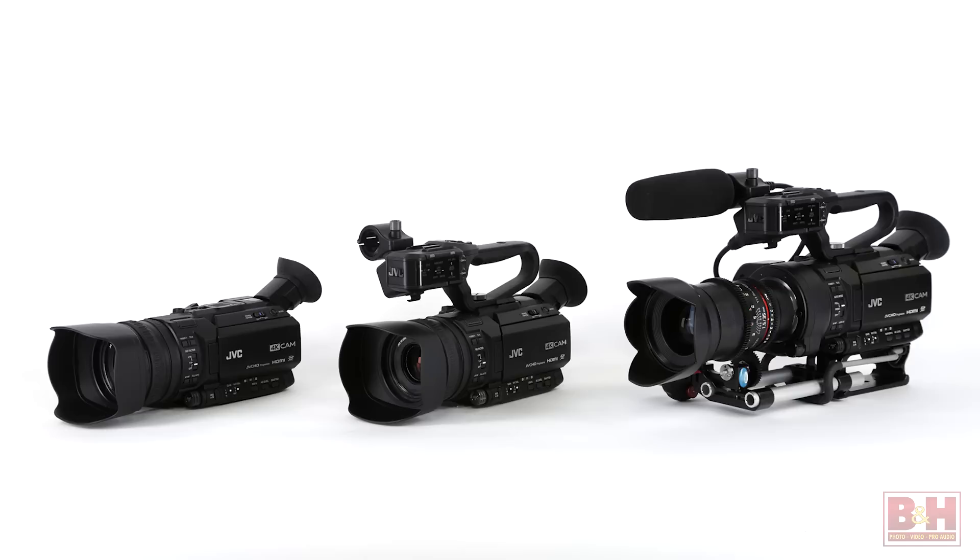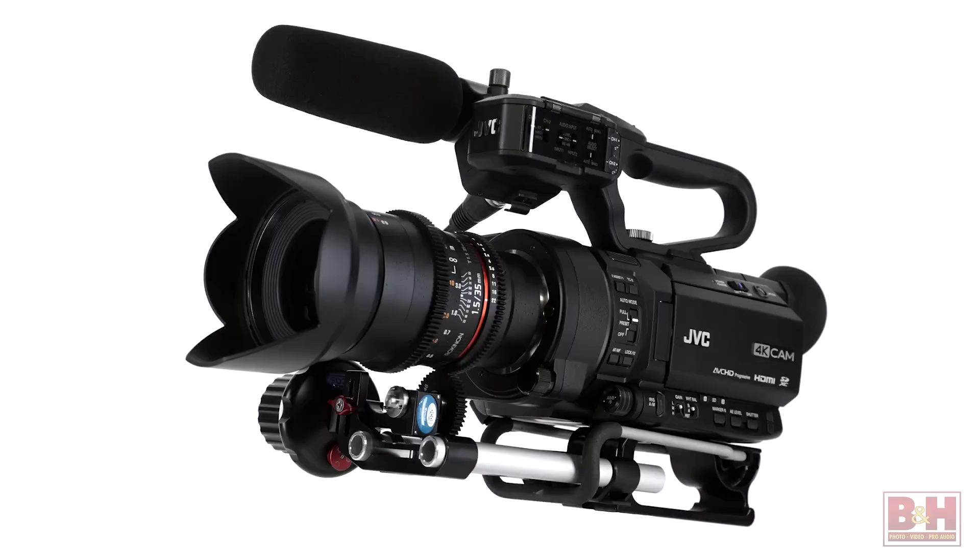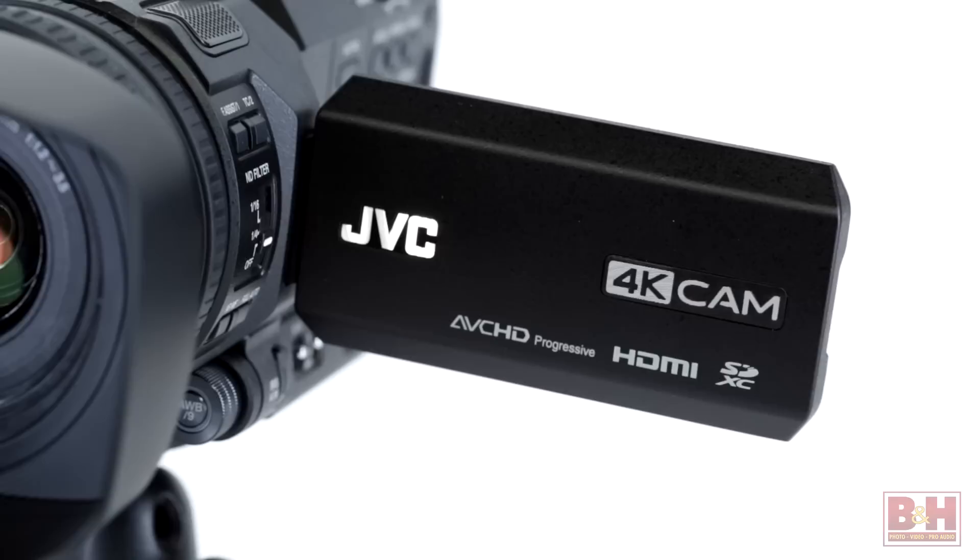Hi, I'm Alan at B&H. JVC's new 4K Cam lineup aims to make 4K Ultra HD video accessible to a wide range of users, from independent shooters to commercial, corporate, and live event production teams. The product line includes three handheld camcorders, each capable of 4K Ultra HD and Full HD 4:2:2 recording, and includes an interchangeable lens version with a Super 35 sensor. Here's a first look at all three models.